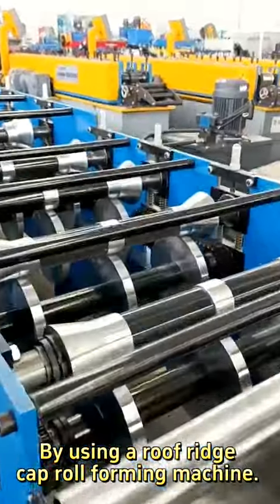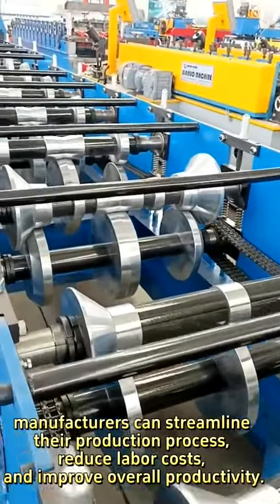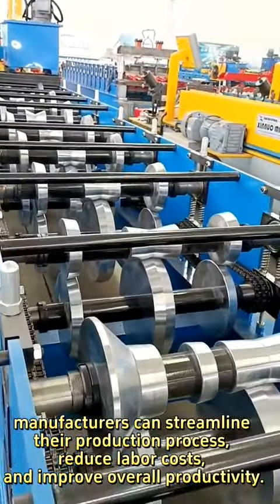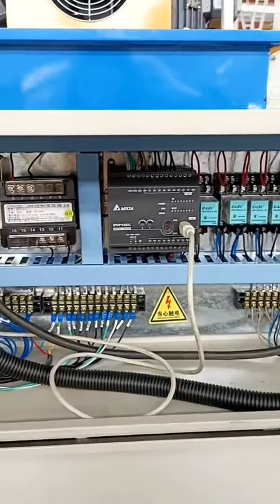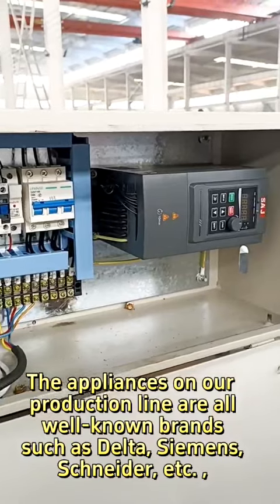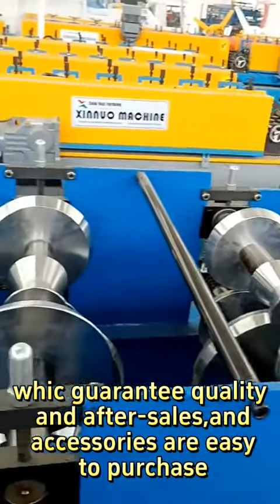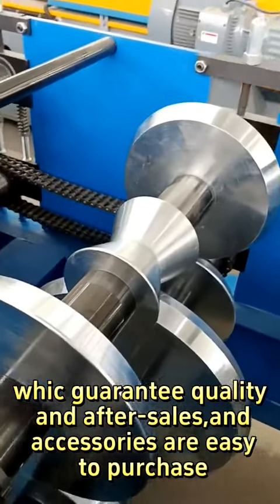By using a roof ridge cap roll forming machine, manufacturers can streamline their production process, reduce labor costs, and improve overall productivity. The appliances on our production line are all well-known brands such as Delta, Siemens, Schneider, etc. We can guarantee quality, and after-sales support and accessories are easy to purchase.